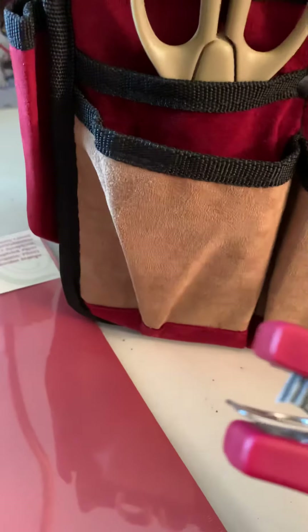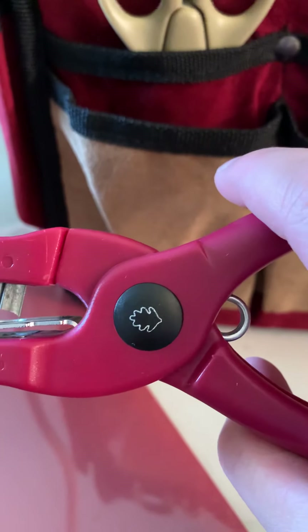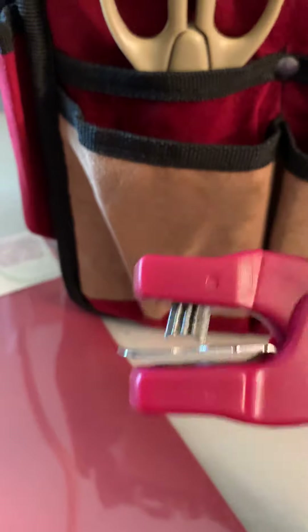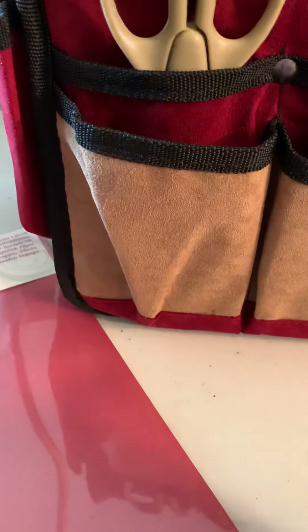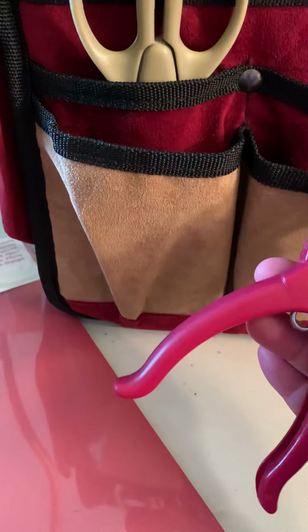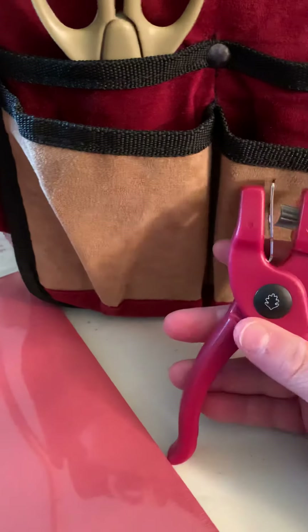And I have one of these — it's always nice to have a backup. It's a hole punch, but it's not just a hole punch — it punches leaves! That is cool. I like how you can see the leaf shape in it. I thought it was just a regular punch when I first looked at it, but that is pretty cool.